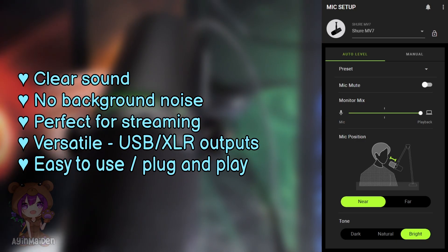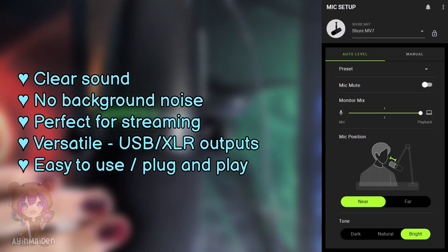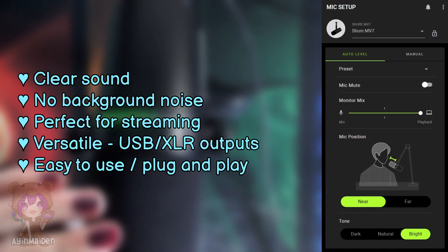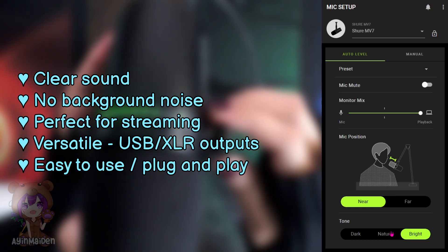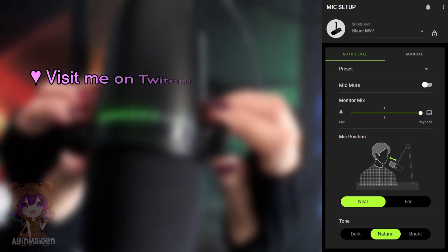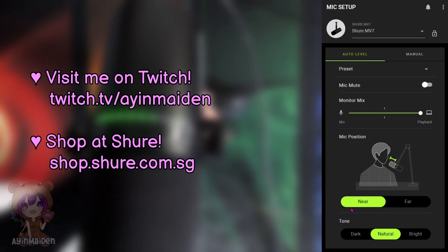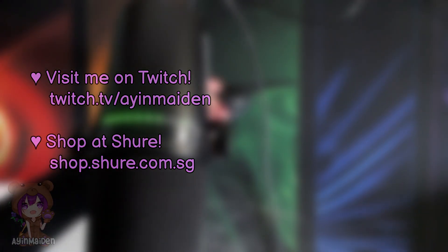So there we have it! I really like the sound from this mic. I love that you don't really hear background noise and my voice is still pretty clear. This is perfect for podcasting and streaming. I'm going to mess with the Motive app to get better sound later, and if you want to hear the results, come visit me on my stream. If you want to know more about the Shure MV7 and other Shure products, check out the links in the description below. Thanks for watching — I'll see you next time!